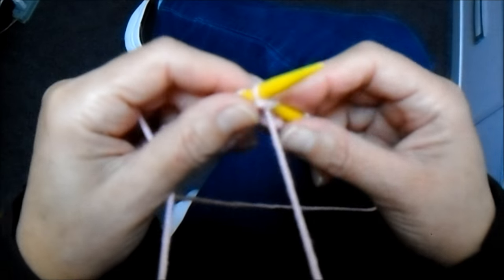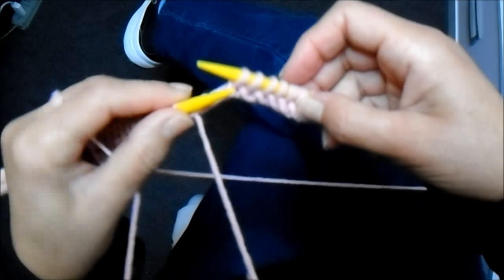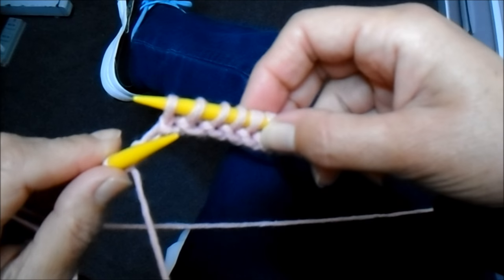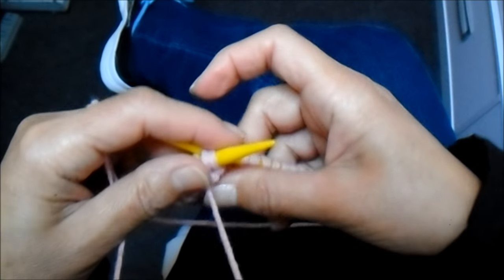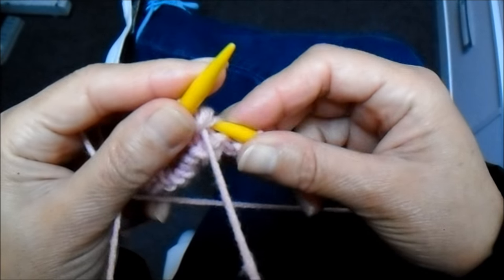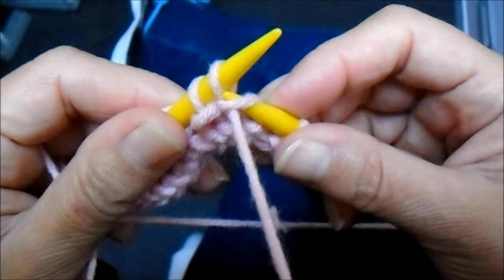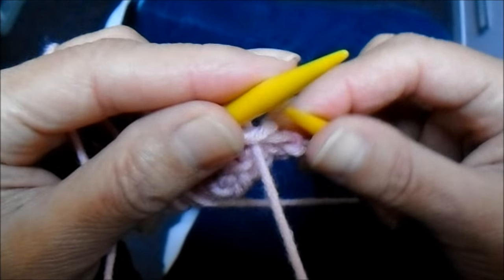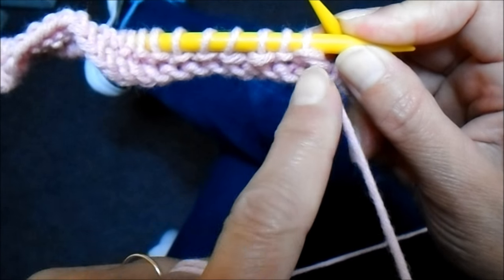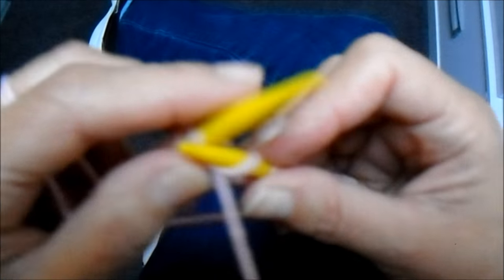Quando eu chego no 43, eu reservo 5 para fazer da seguinte forma: pego dois juntos em tricô, trabalho ele, um tricô sozinho e dois pontos juntos em tricô. Então: dois juntos, um tricô, dois juntos, e continuo o restante dos 43 pontos até o final da carreira.